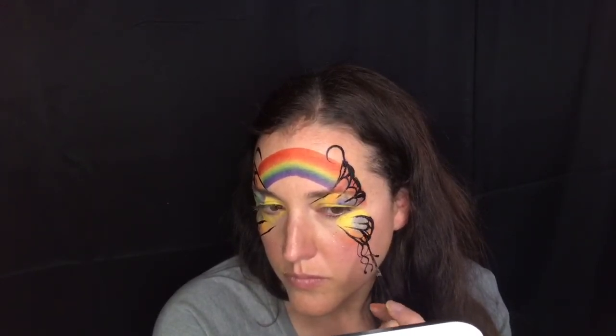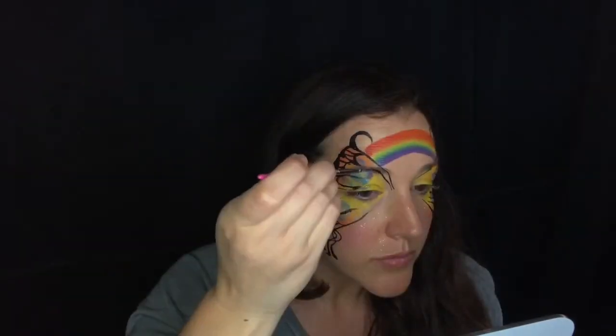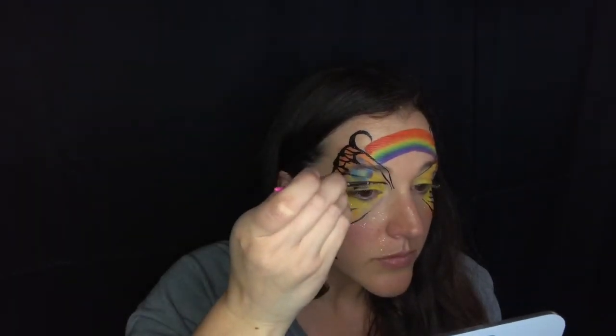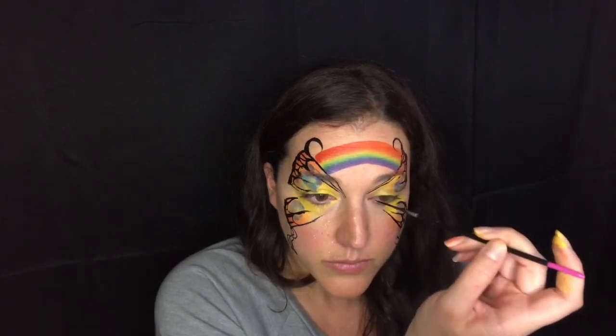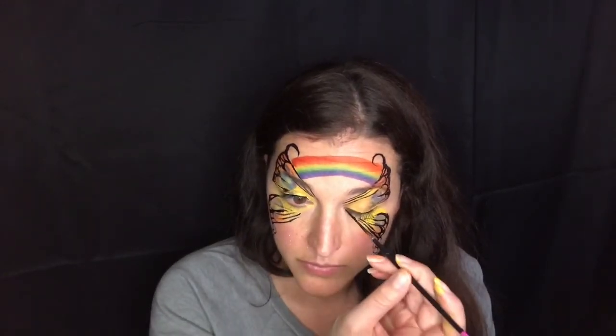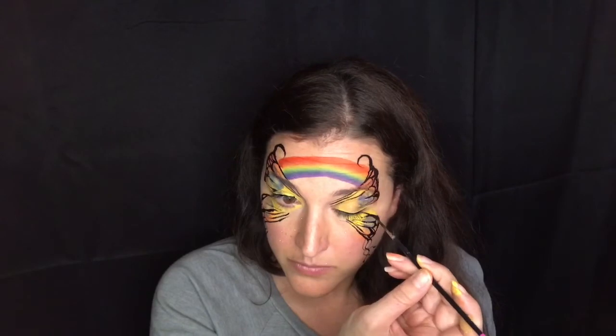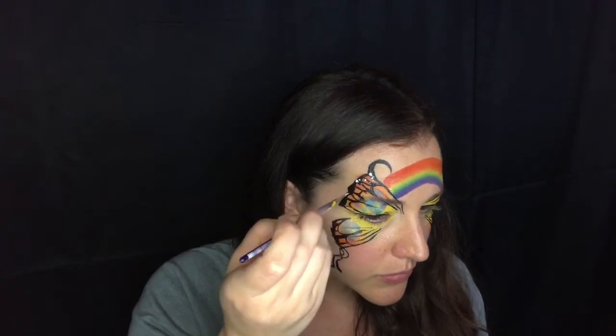Once I have the outside and the black filled in the way I like, I'm going to pull in a few really thin black lines just going over my eye to create a kind of faux-realistic butterfly. I'm going to do the same at the bottom and give myself a quick winged liner as well.